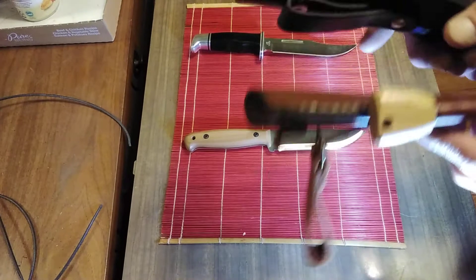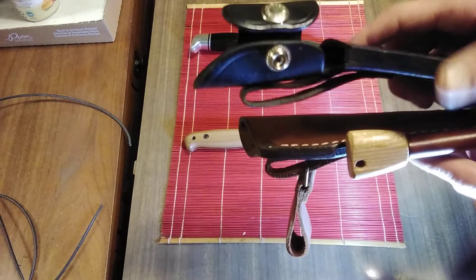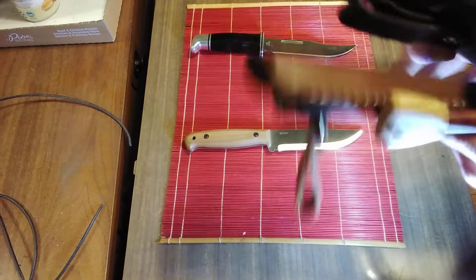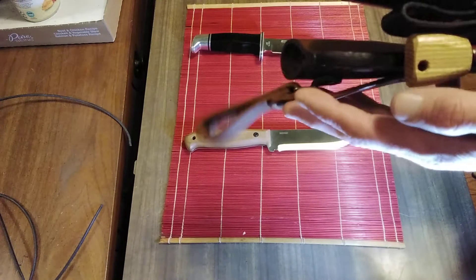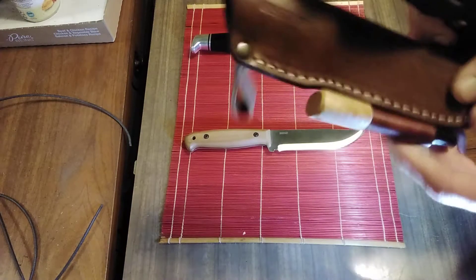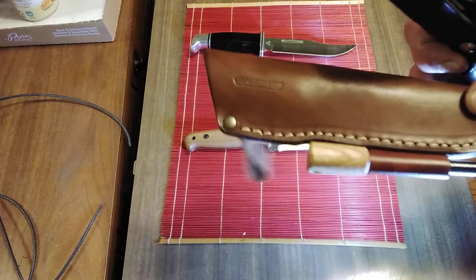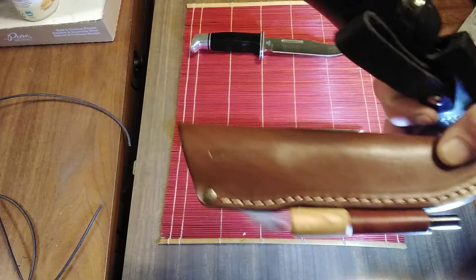As far as deployment options, you only have the one option with the Buck. You could always get a dangler, but that's another added expense. Whereas with the BPS, you've got the belt sheath, the belt loop, and the dangler loop. It also comes with this handy-dandy ferro rod, so just in case you find yourself in the woods without a lighter, you've got that.